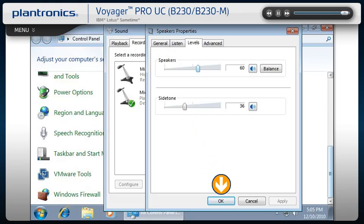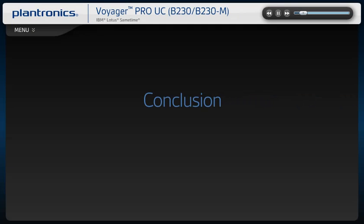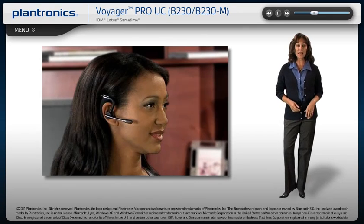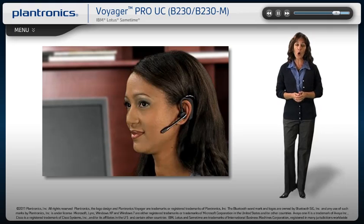When finished making sound and level adjustments, click OK. Your installation is now complete and your headset system is ready to use. You can now bring your wireless office anywhere and still sound professional on all your calls. We hope you enjoy your new Voyager Pro UC headset.